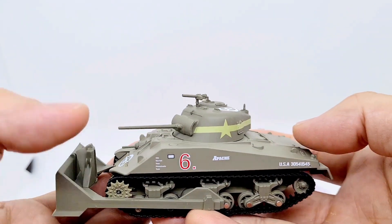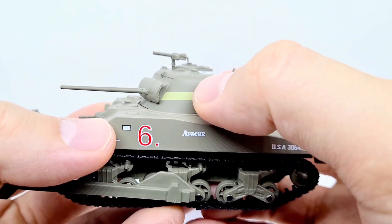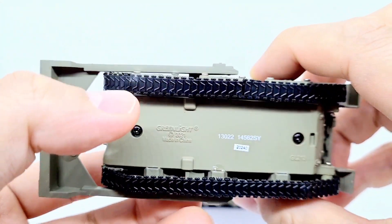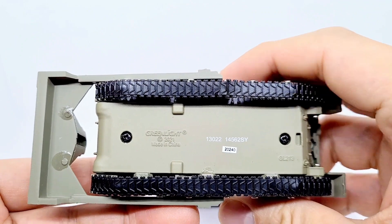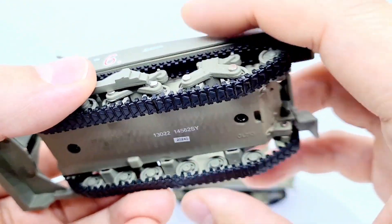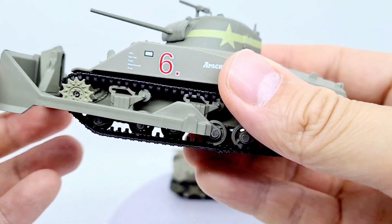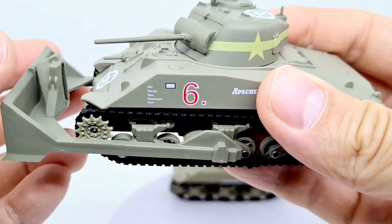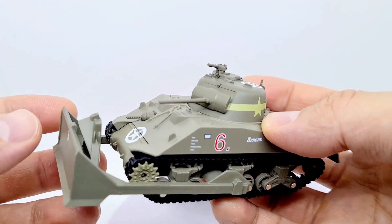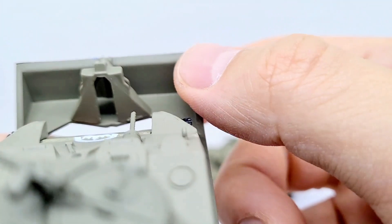This one has 'number six' and other codes, including 'Apache'. There's more of a full star on this one. Similar deal to the other - the tracks very easily come off and the bulldozer attachment has been glued on. The tracks do turn but I don't want to risk it. The bulldozer doesn't move up or down - it's just stationary, glued on with very limited movement. It would have been cool if it could go all the way up to act as a roof shield, but the detail is pretty good.